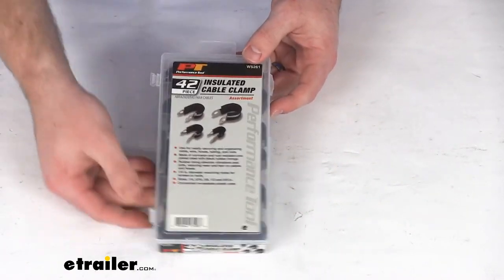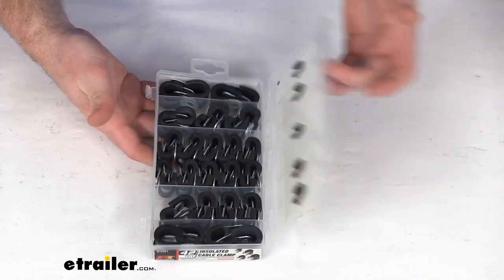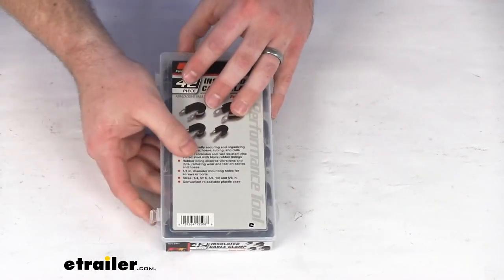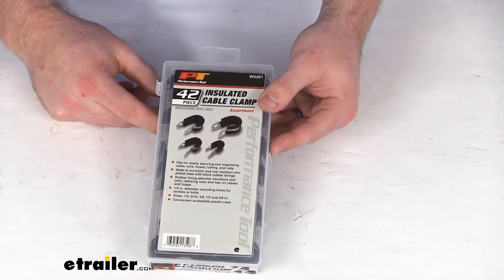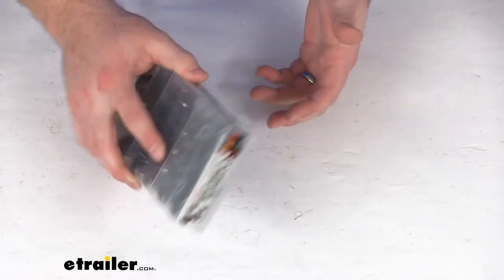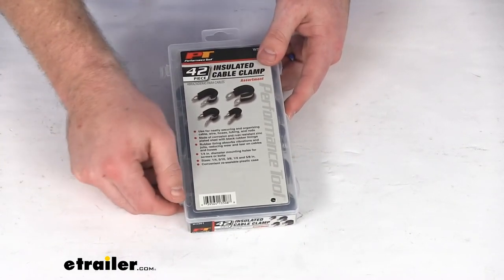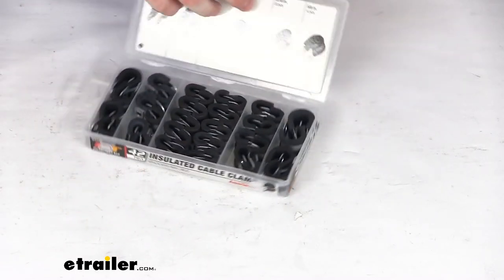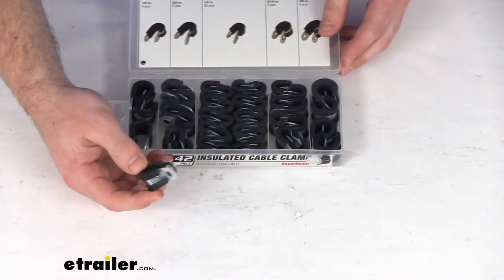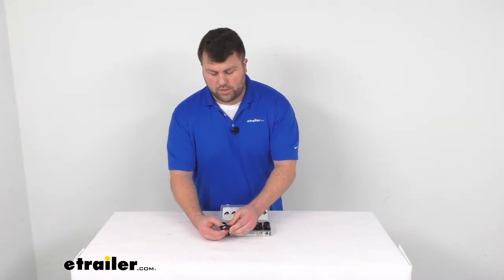It does close up, so very easy to open up, grab what you need, close up, and keep on your workbench or on the shelf somewhere where you're not going to have to worry about them falling out or that lid popping open. So a great option to have on hand, especially if you are going to be doing a lot of work with cables and hoses. These will do a great job of securing those in place.